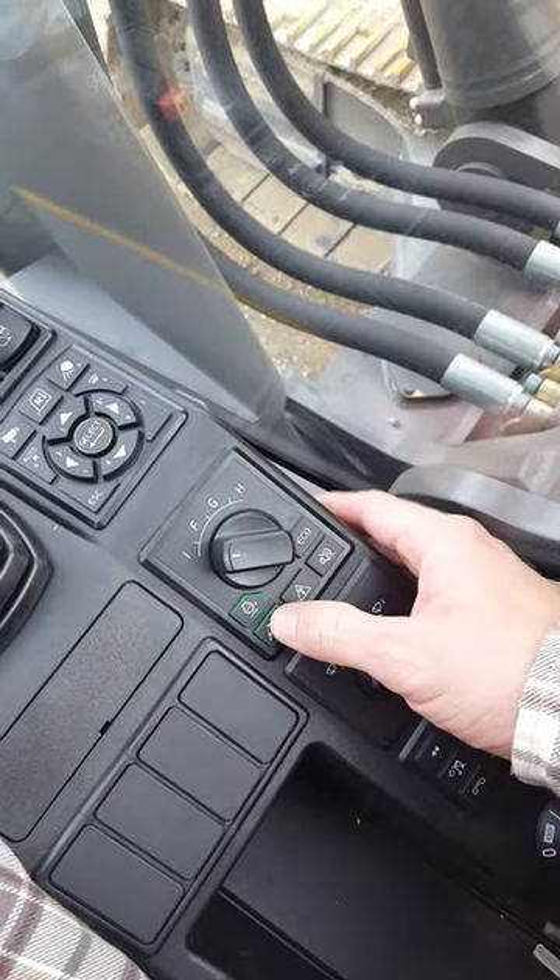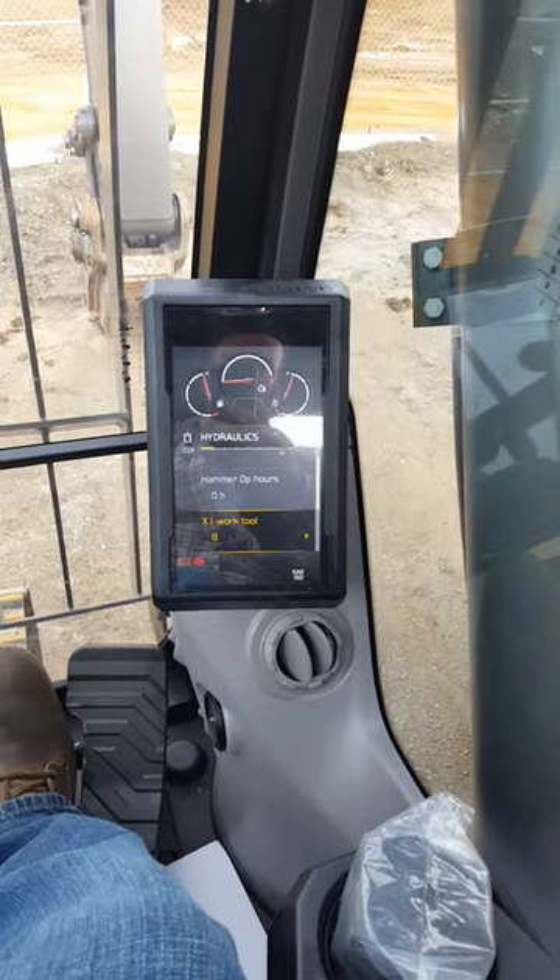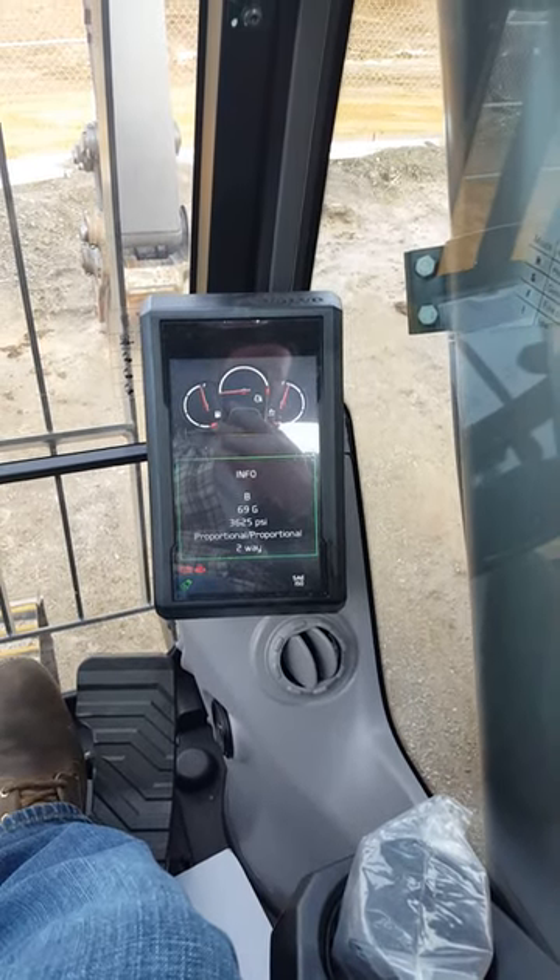Make sure your hammer shear selection button is on and just cycle the safety lever up and down to check. It's all good.